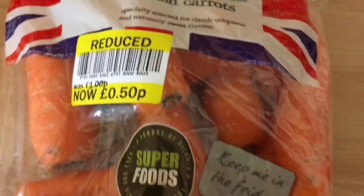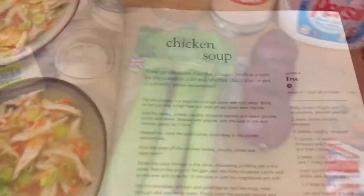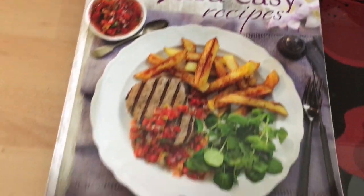Hello everyone! So today I'm going to be making a chicken soup - I've never made this before. It's a Slimming World recipe so I'm going to give it a go. I've got the carrots - I got the organic ones by accident, but I don't think it matters - got some onions, some leeks, some celery, and some chicken. This is the recipe from the Best Loved Extra Easy Recipes.